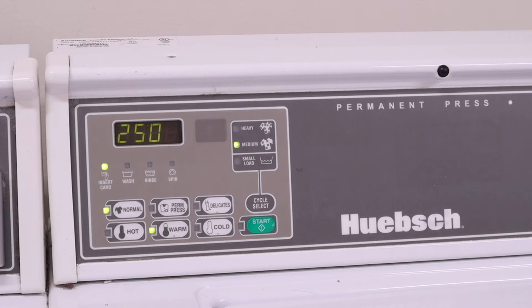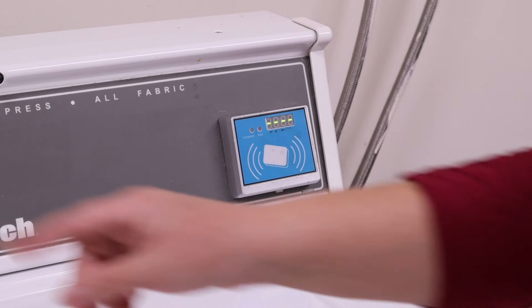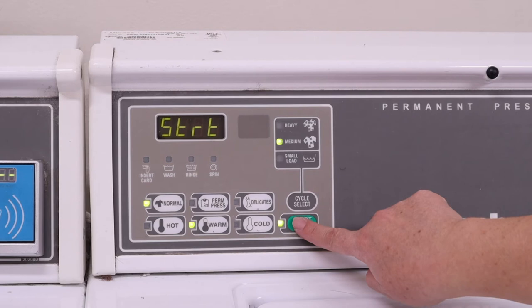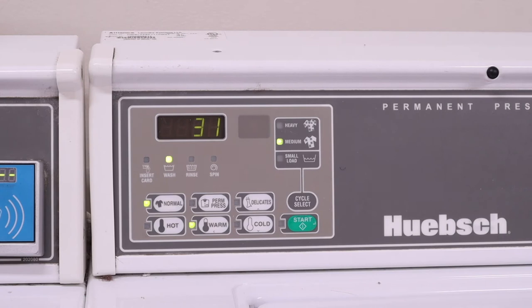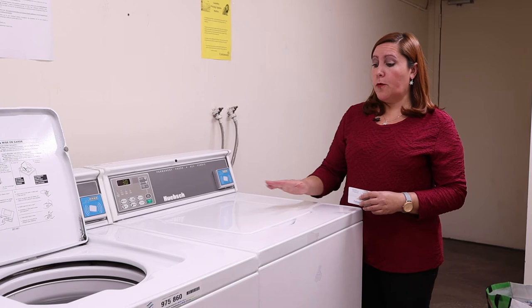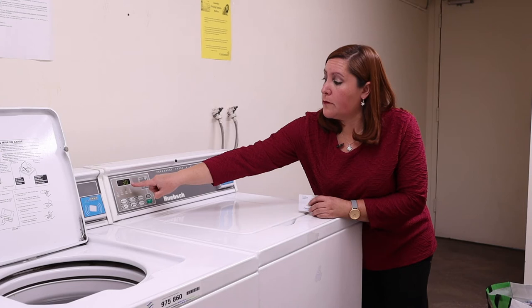Once we have the lid closed we have to set up the temperature and the type of washing that we want. In this case we are going for normal, medium. Then we just need to tap the laundry card into this slot. It says 12 dollars. Now it's asking us to push, and the amount being deducted is $2.50. Now we have to press start. We have $9.50 left on the card and it will take 31 minutes for the washing machine to finish the cycle. Now we just have to wait until the machine finishes its cycle. The screen shows the minutes counting down — now 30 minutes and it will be decreasing.